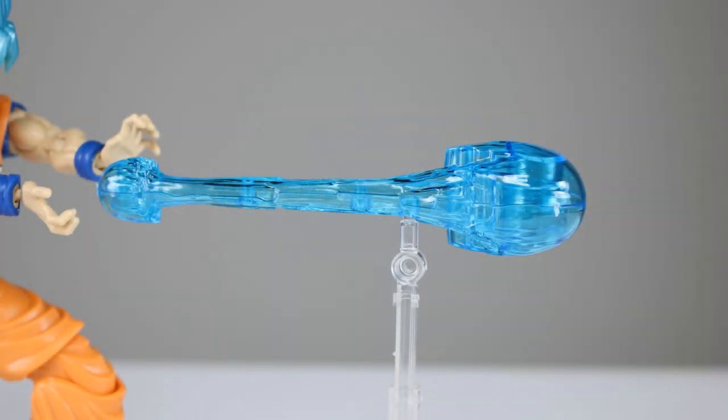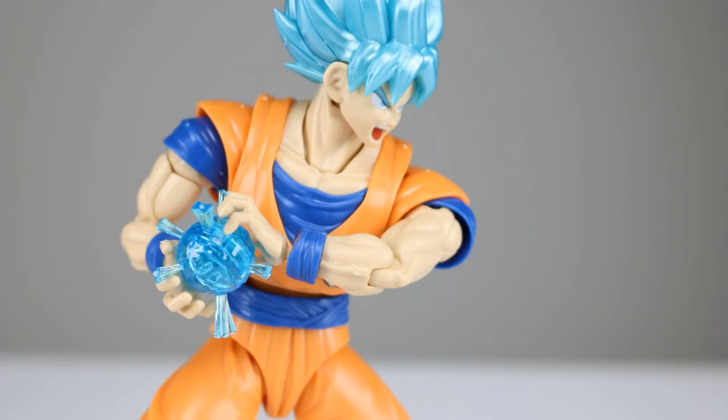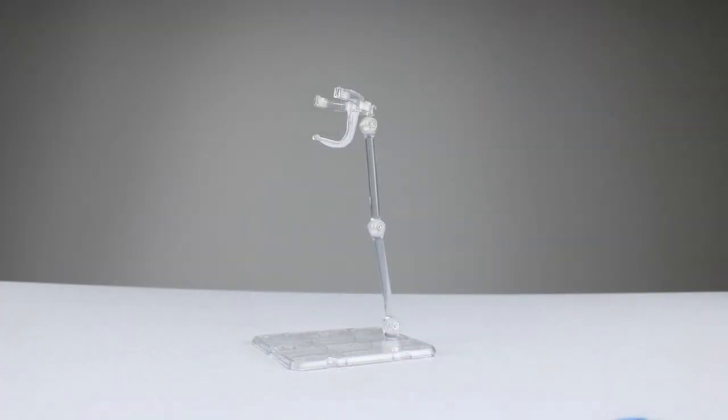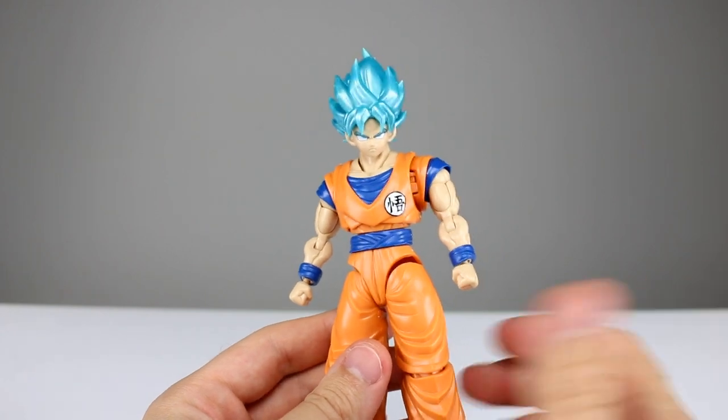We have his fully fired Kamehameha and his charging Kamehameha effect parts, and they are very nicely saturated translucent blue plastic. The fired one comes with an extending little display stand piece, so that's pretty cool. Lastly, we get a small clear clip that is meant to be used for the display stands you get for your Gundams or other model kits — and it can also work with a Tamashi stand if you have one of those lying around. That does it for the accessories; not a ton, but probably enough.